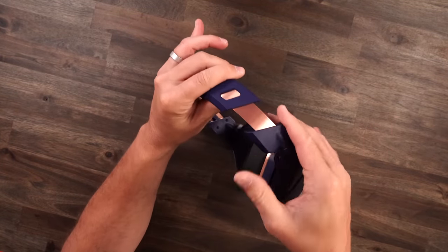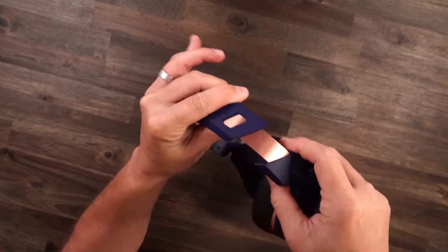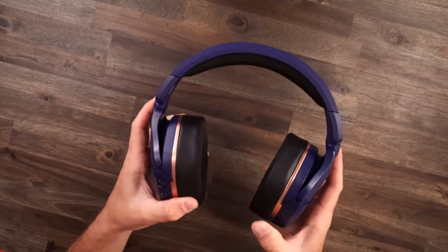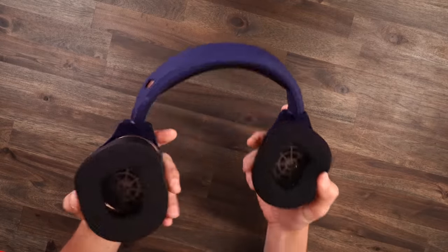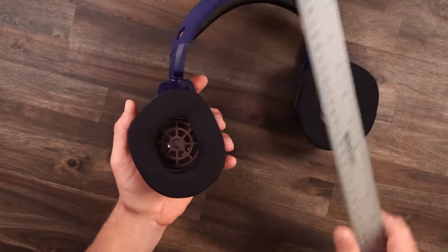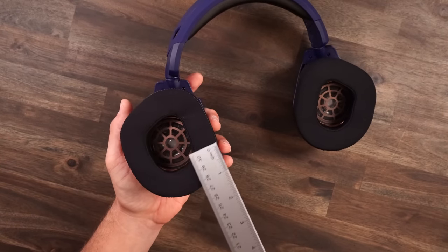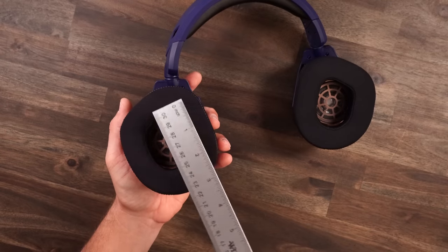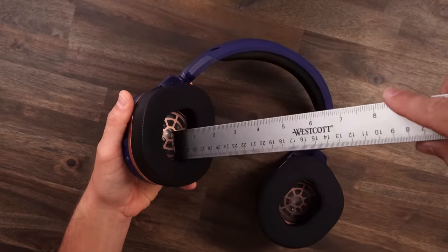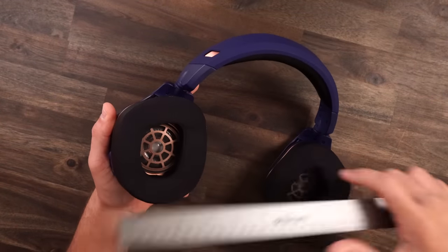As far as adjustment on the headband, it pulls out and goes in, and it's very clicky — it really holds its position. So if you got a big head or a small head, I think you're going to be fine. Total adjustment on here, I think it's going to fit a lot of head shapes. Now taking a look at these ear pads — the inner dimensions are a little weird, they swoop up, but the width and depth are plenty fine. You're not touching the inside of the drivers. They are super deep.